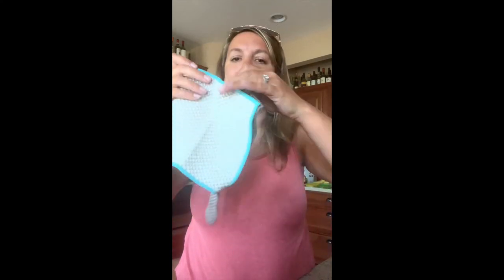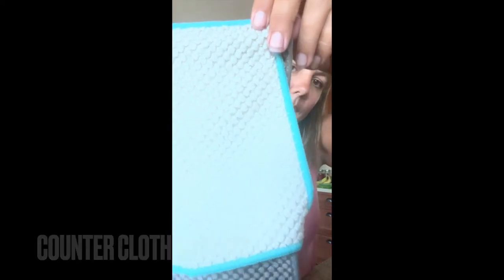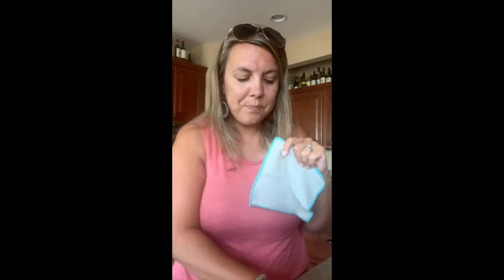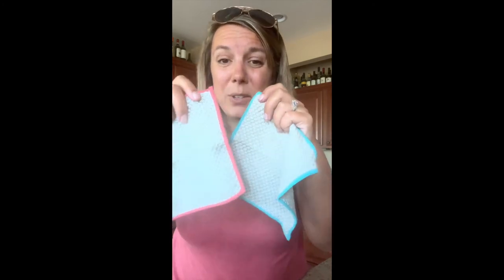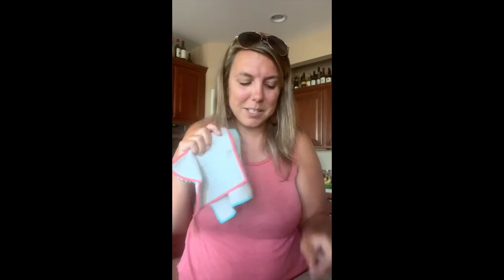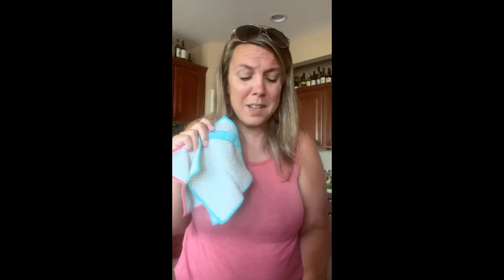We talked about the napkins — these are new and really fun. They're counter cloth napkins. Let me show you the difference in size. They're counter cloth napkins on the go — it's the same texture as the counter cloths, but they're square and they come in a set of four. You get two of the teal and two of the salmon color. These are supposed to be great for on the go — use them at your table, take them to the beach with you. Very summery colors.